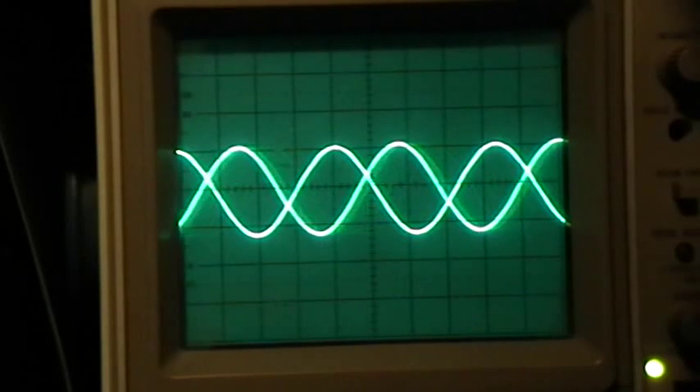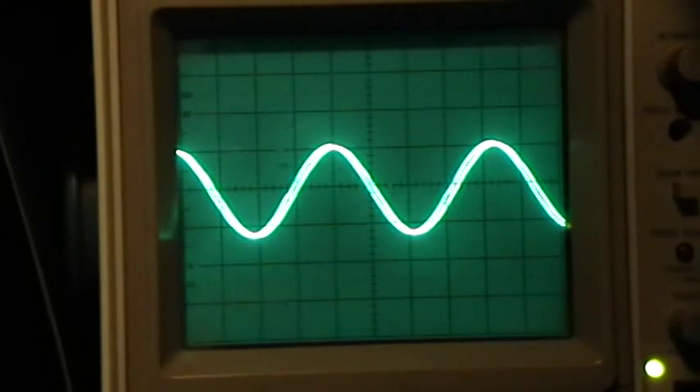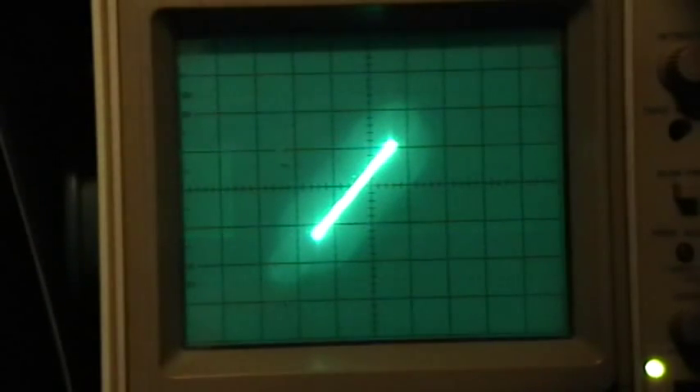A good function generator that has the ability to be triggered by another function generator and has a phase control knob is a very handy thing to have in the laboratory. Thank you for watching.